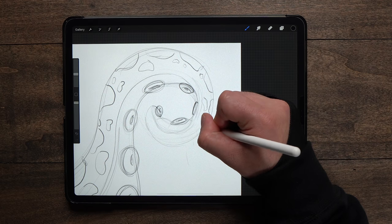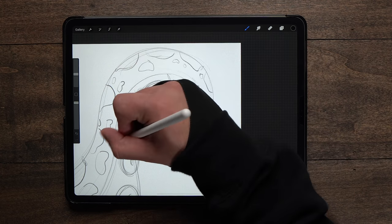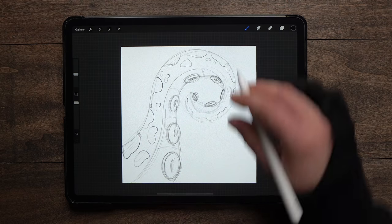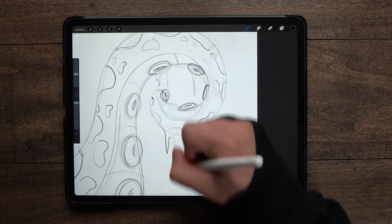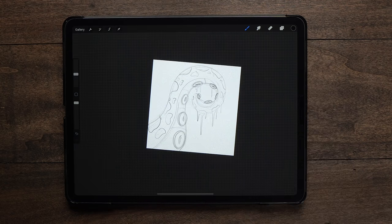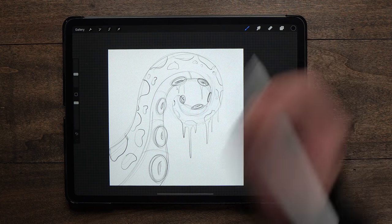I'm just gonna bring these around down here to the front. I'll have some lines here separating those sections, and then we'll have some drips coming down in here. I've got an idea for the background already, and these drips are gonna kind of play into that — we'll talk more about that in a second. I think that looks pretty good, so we can go ahead and start to actually do our inking now.